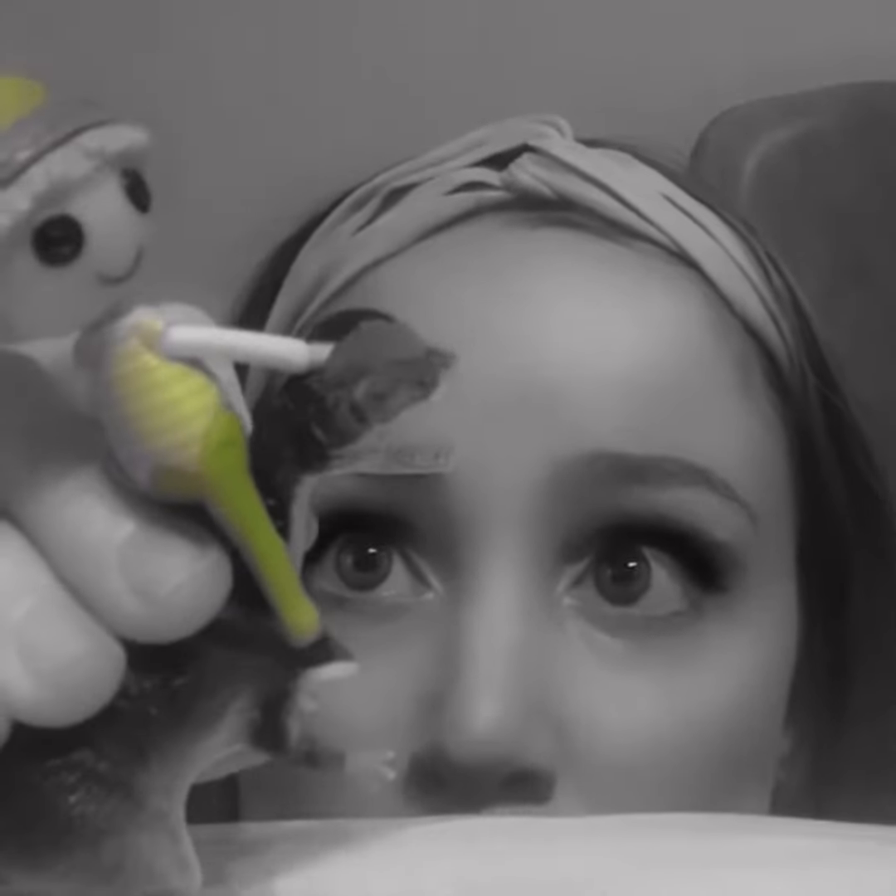Oh no! Please don't eat me! I'm just a poor little boy! Hi, Norton Cougars. It's Miss Sexton.